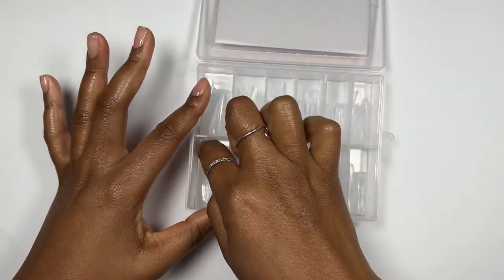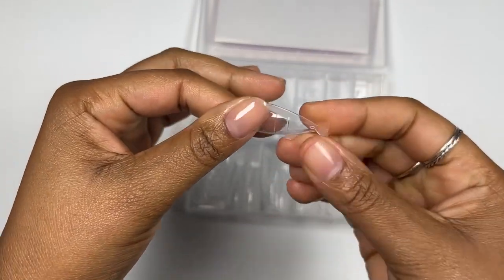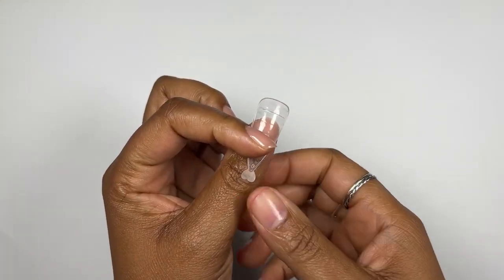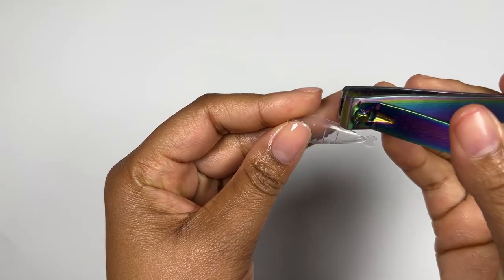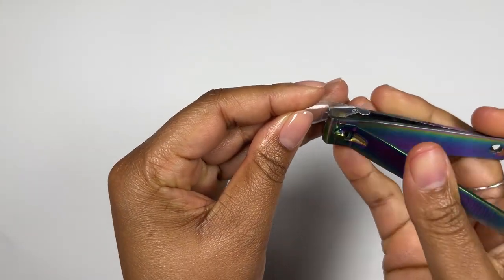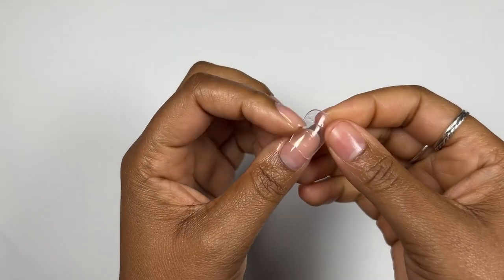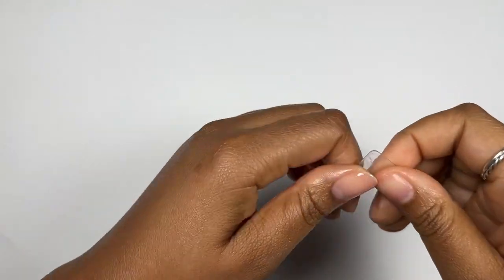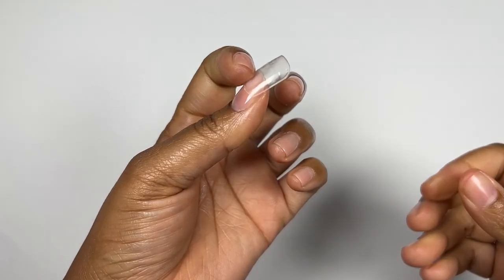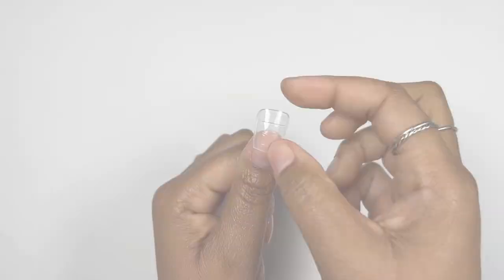I actually don't have the duck nail tips, so I looked around at all the nail implements and tips I have, and I realized if I use these nail forms and face them the other way around they pretty much look like duck nails. I went ahead and removed the little tail, and as you can see it looks like a duck nail. I also opened it up a little bit so it's flatter and wider, like a normal duck nail.